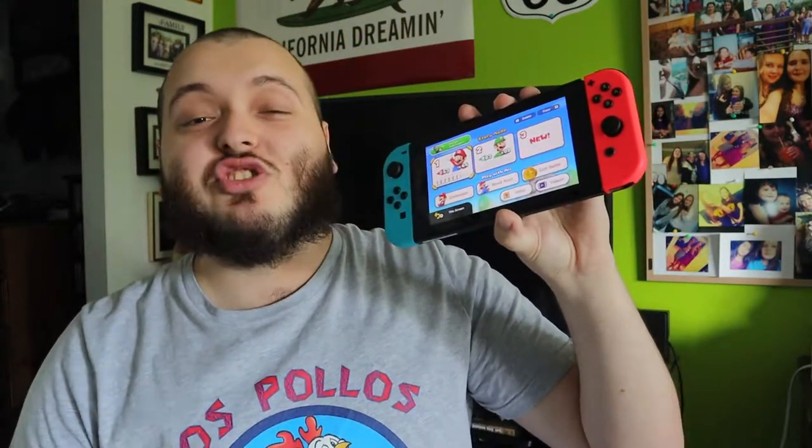What's up everyone, Takedown here. Welcome back to another video. Today I'm going to be showing you guys how to screen record and take screenshots on your Nintendo Switch. This can be done not only on your Nintendo Switch but also your Switch Lite.